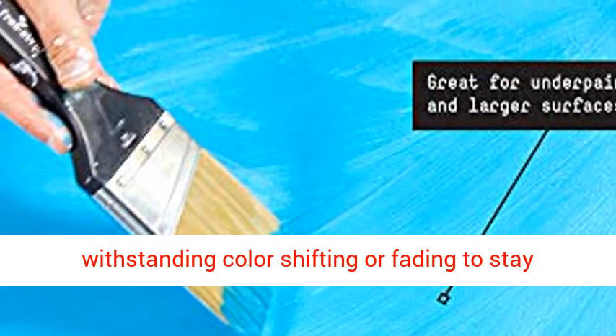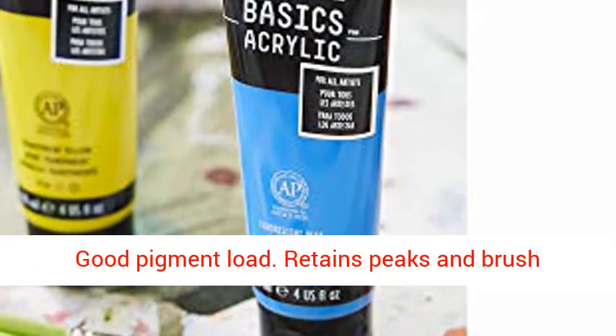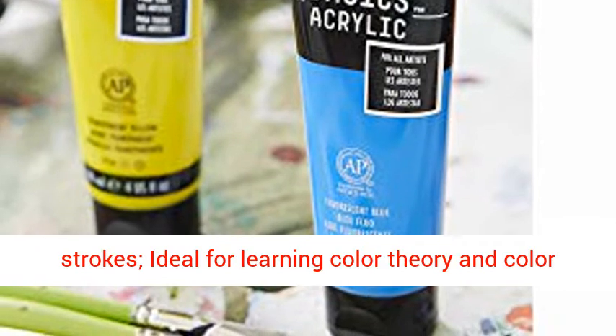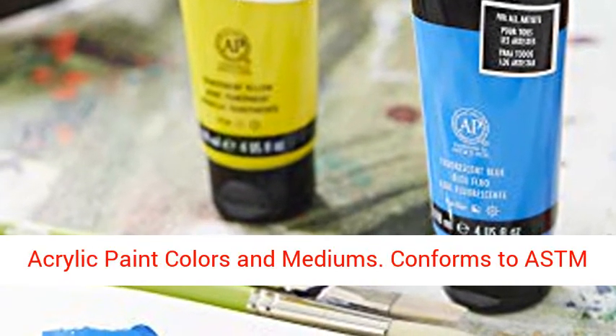Thick, creamy with satin finish, good pigment load. Retains peaks and brush strokes, ideal for learning color theory and color mixing. Includes a 4 oz, 118 ml tube of acrylic paint. Intermixable with Liquitex Professional Acrylic Paint Colors and Mediums.